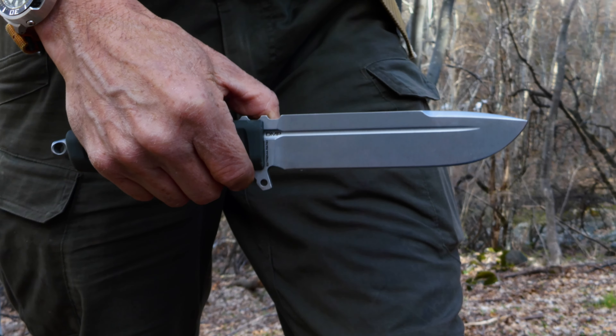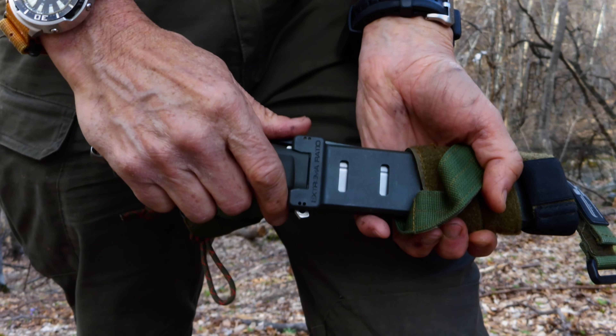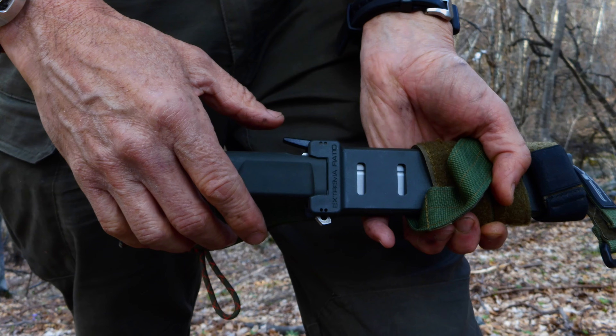So there you go. Just thought I'd show that. So just into the scabbard and that's it. It's as simple as that. Out, in, like that. So simple. Thanks for watching Bush Camping Tools here.